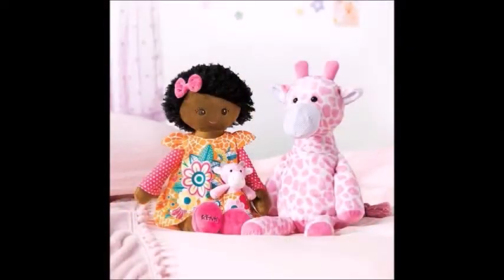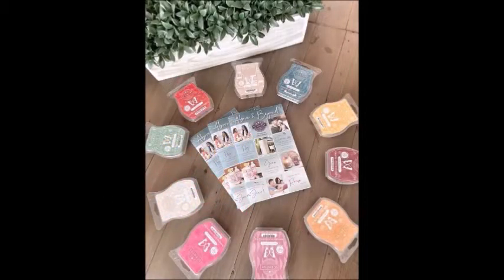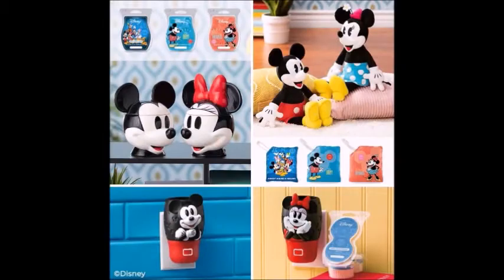Calling all NFL fans — do I have something you're not going to want to miss out on! Stay tuned and see what limited time offer item I have available. Hi everybody, I'm Michelle, your independent Scentsy consultant. For those who don't know me, and those who do, thanks for coming back to my channel. Today I'll be going over the NFL warmer. We have these available in every NFL team.